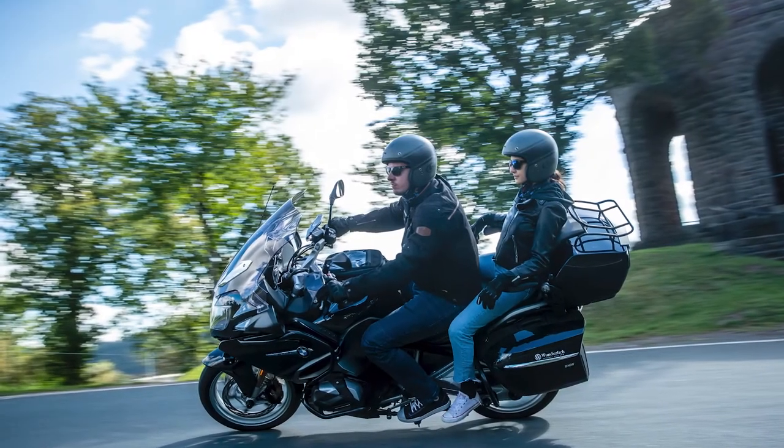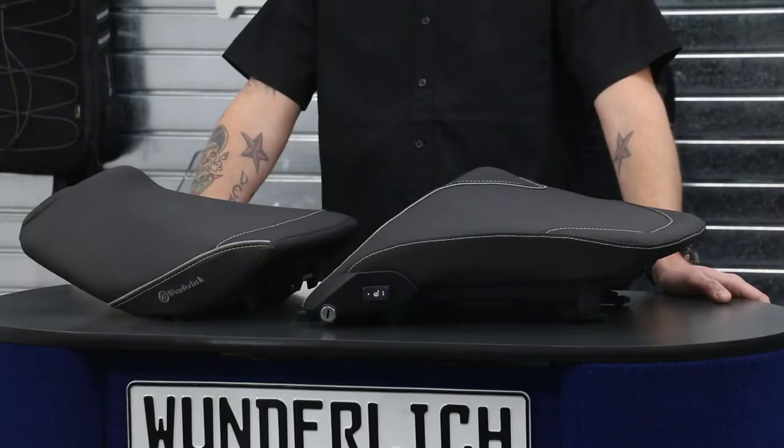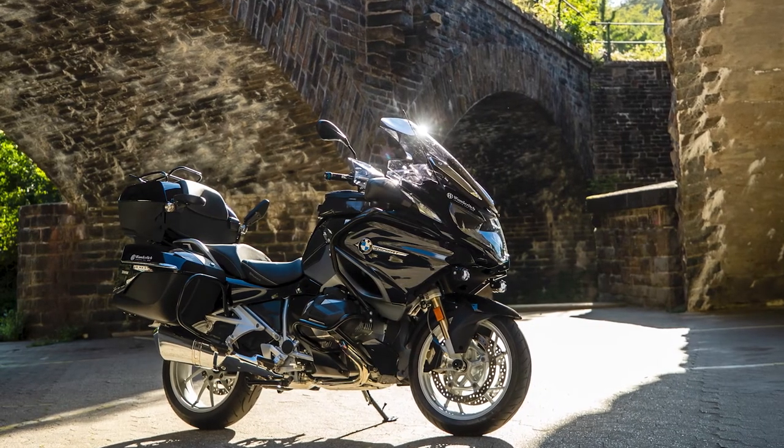Now onto the cover. You will find a grippy cover material that will keep you in place under braking and acceleration. The cover has the same ThermoPro coating that will keep the seat substantially cooler than the factory cover when exposed to direct sunlight on those hot days.